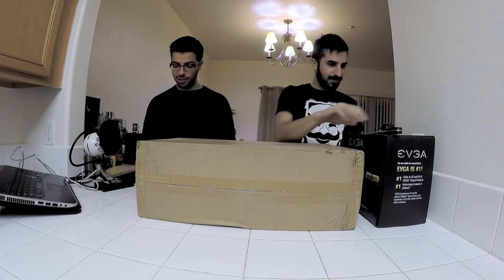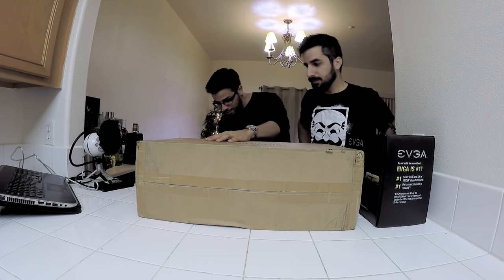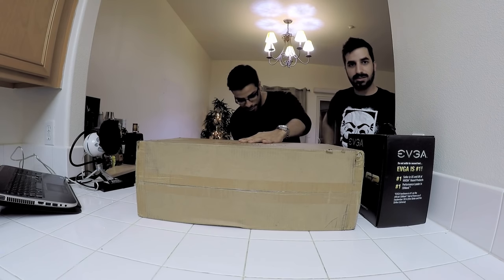You ready? Yeah, I'm ready. I haven't even seen one of these things yet. So I never seen it in person — I only saw it online. I'm pretty excited to see how it looks.